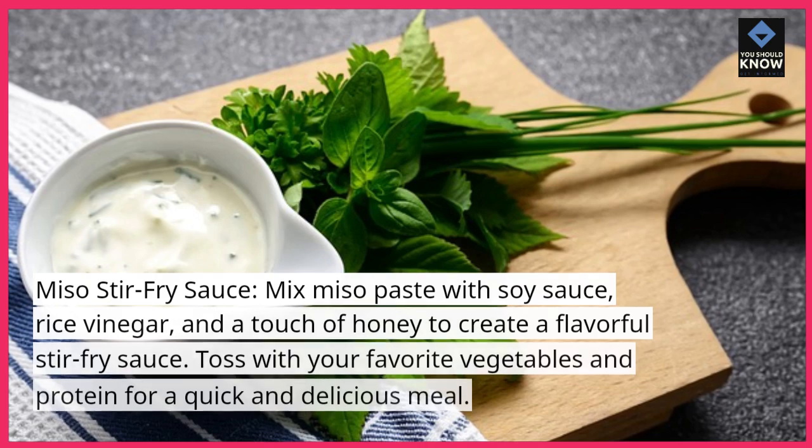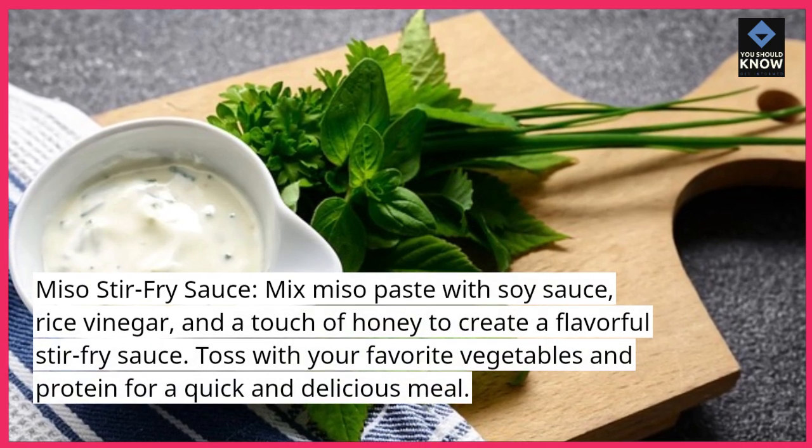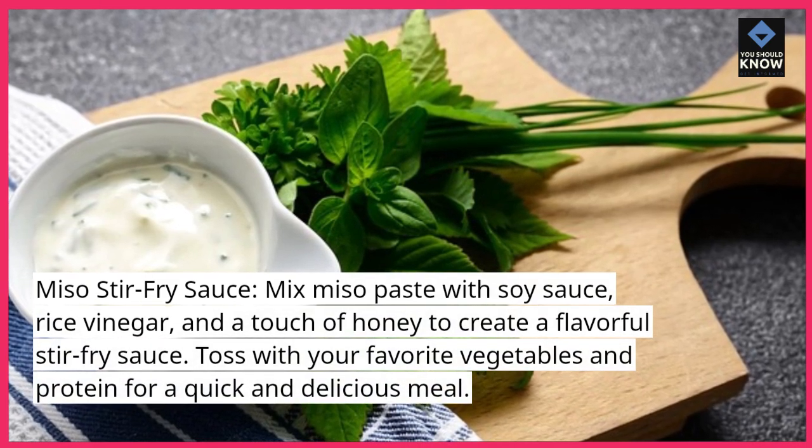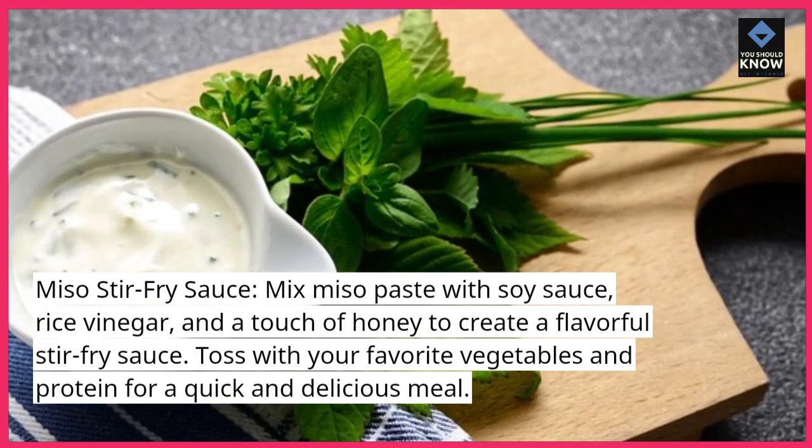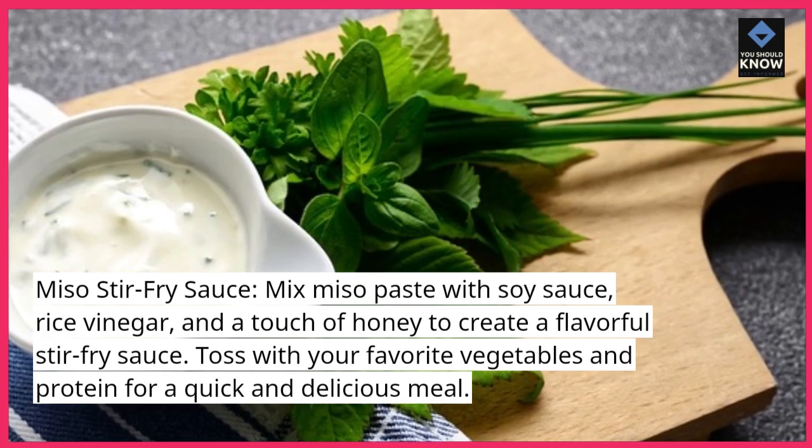Miso stir fry sauce. Mix miso paste with soy sauce, rice vinegar, and a touch of honey to create a flavorful stir fry sauce. Toss with your favorite vegetables and protein for a quick and delicious meal.